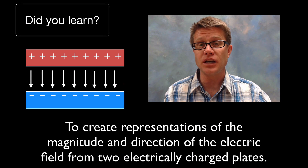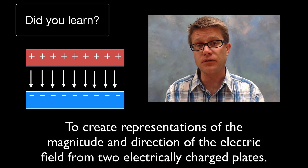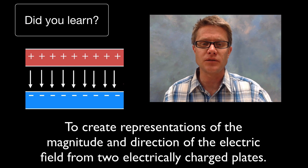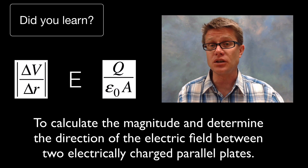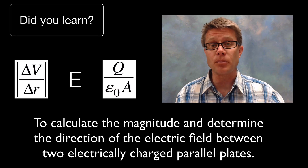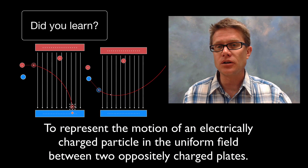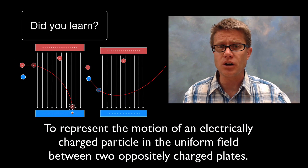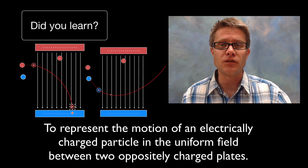Did you learn to create representations of the electric field between parallel plates, remembering to be far enough from the edge with plates close enough together? Did you learn to calculate the magnitude and determine the direction using voltage and displacement, or charge and area? And did you learn to represent the motion of electrically charged particles inside an electric field, similar to projectile motion? I hope so, and I hope that was helpful.